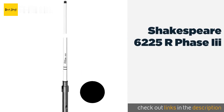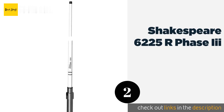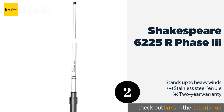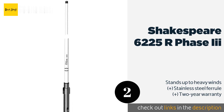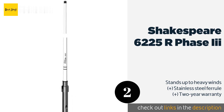Number two is the Shakespeare 6225R Phase 3. The Shakespeare 6225R Phase 3 is one of the most well-built options on the market, boasting a silver-plated outer conductor and a length of eight feet. It provides a signal boost of up to six decibels, and its easy mounting sleeve allows you to take it down as you like.